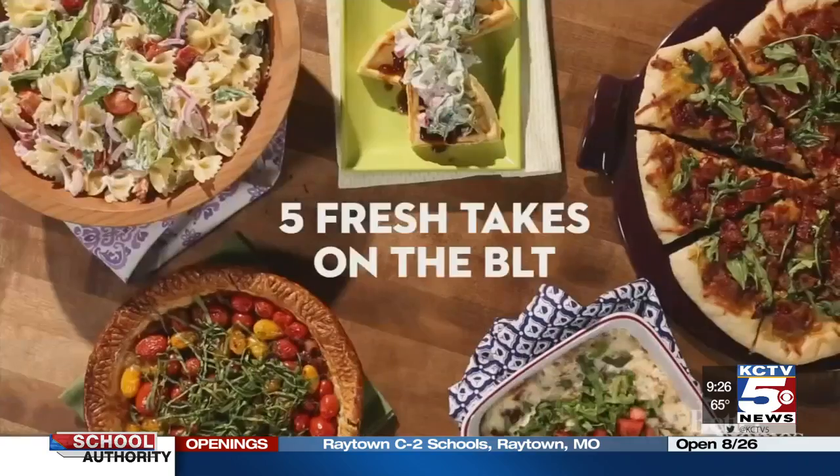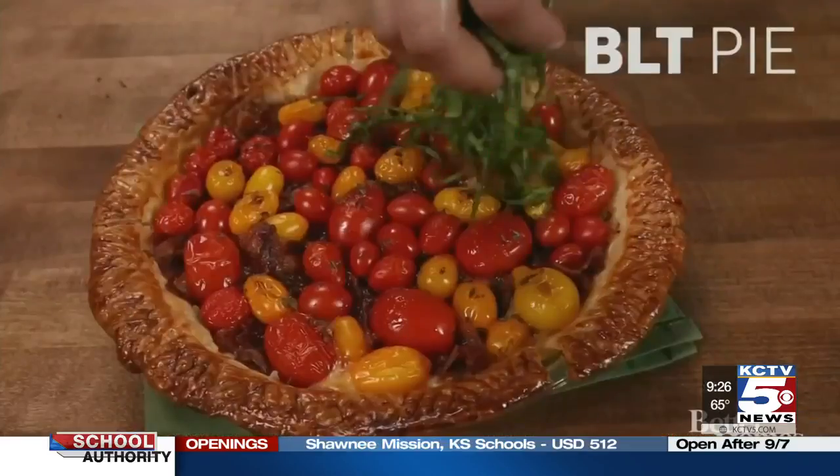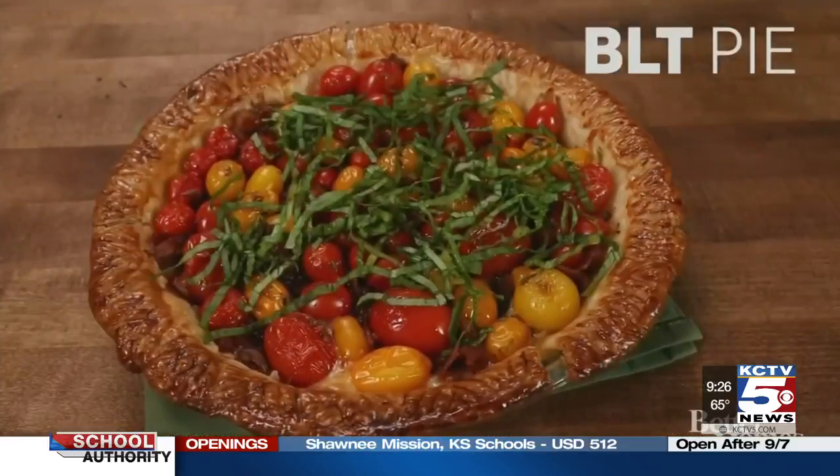A BLT — always a classic go-to sandwich — but our partners at Better Homes and Gardens are taking it a step further. Try a BLT pie: pile tomatoes, cheese, and herbs into a store-bought pie crust to create the savory pie.